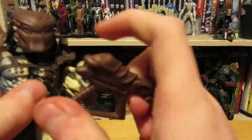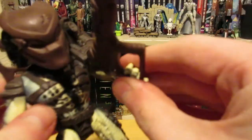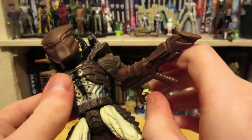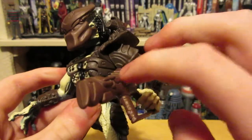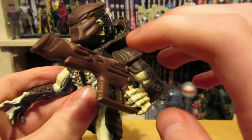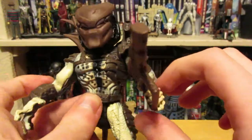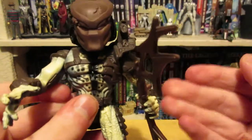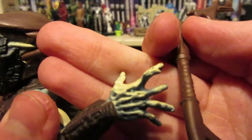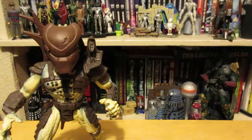There's also the blaster pistol thing, and his hands are kind of molded to hold both the spear and the pistol. He doesn't hold the pistol quite as well — it's a little wobbly — but it's not too bad. The spear he holds better and it looks cooler. His hands are actually quite cool — you can see the sort of tendons and detail in there, which is impressive considering the age.